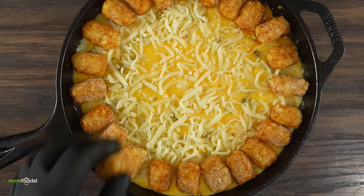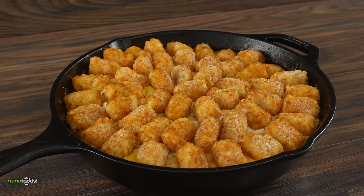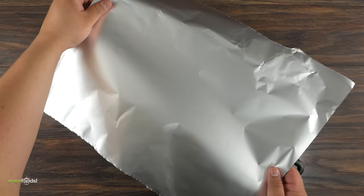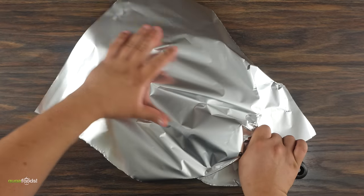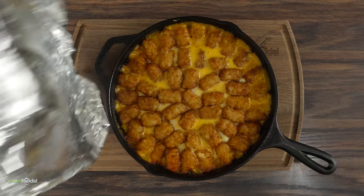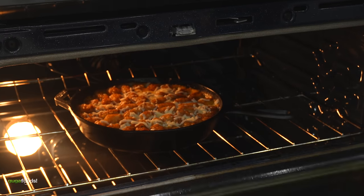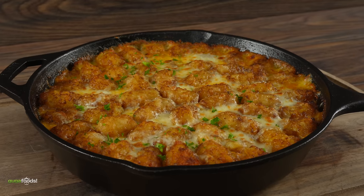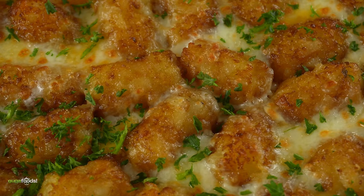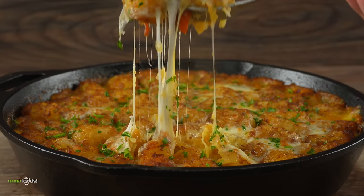Next, add a good amount of tater tots — the ones from the frozen aisle. Sometimes you just want to make something delicious without making it from scratch. Cover it up with aluminum foil, bake at 350°F for 20 minutes, then remove the foil, add more mozzarella cheese on top, and broil for about five minutes. Finish it off with a little parsley. That is today's side dish, and it's going to pair up perfectly with our chicken.